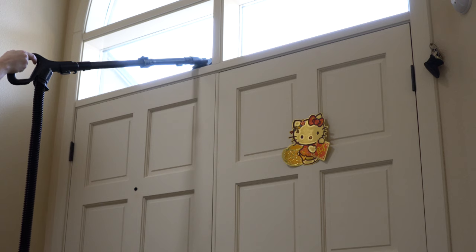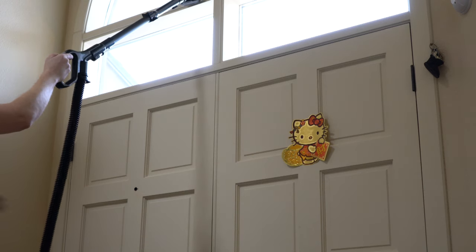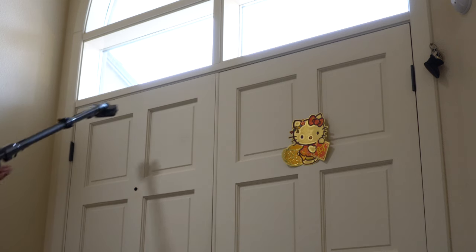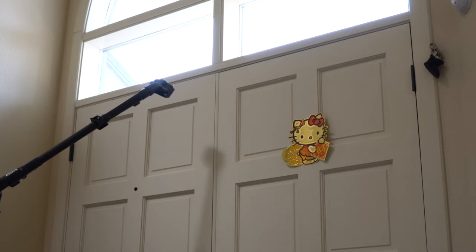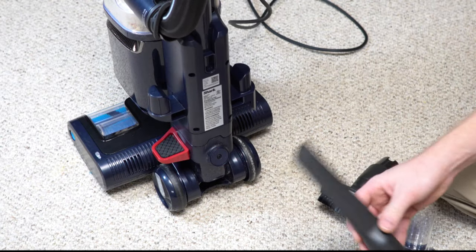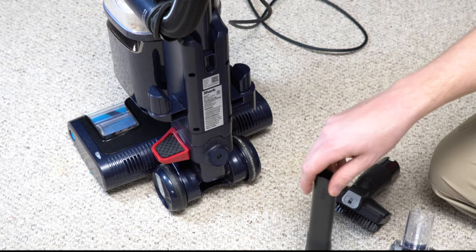This is just a normal door height, nothing special. If I want to get up high, I can't quite reach it — the hose is fully extended. The stretch hose is very small. Tool cleaning is really not this vacuum's strong suit. The bristles are very stiff, so they might scratch something.